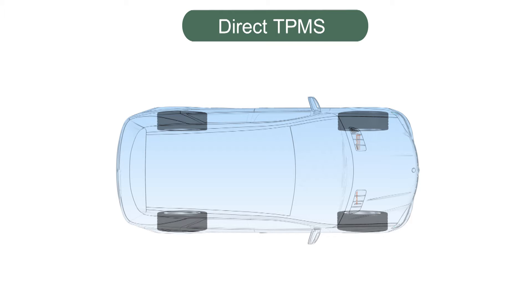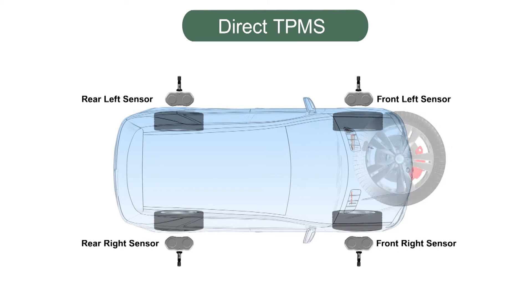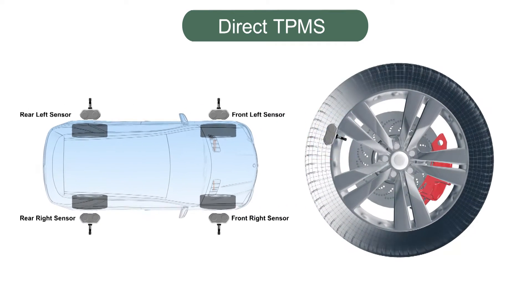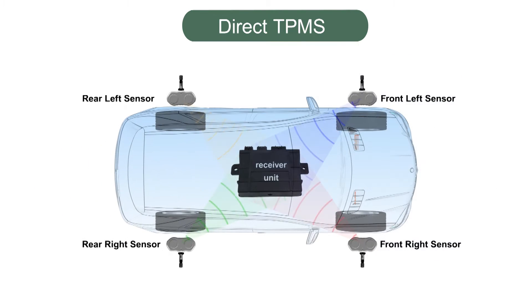Another TPMS system is the direct type. This type of tyre pressure system has individual tyre pressure sensors located inside the tyre and as part of the tyre valve itself. Each sensor sends a unique radio frequency signal to a receiver unit.